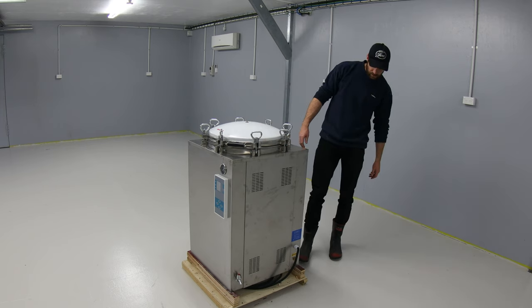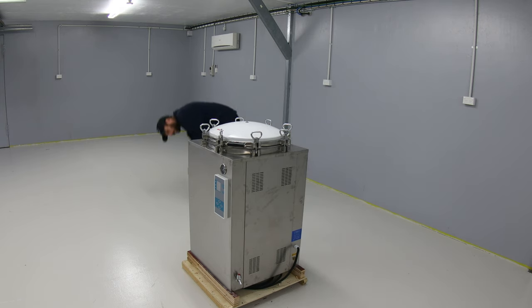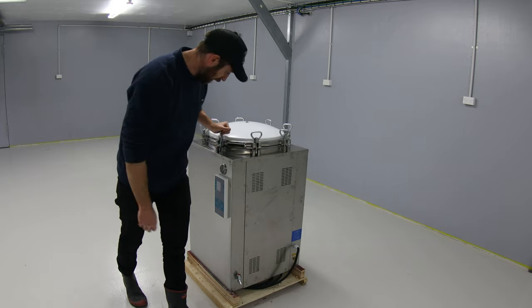I won't lift it off the base today, simply because I'm not Superman. We've got some red wheels under there, and we'll get it connected this coming week.